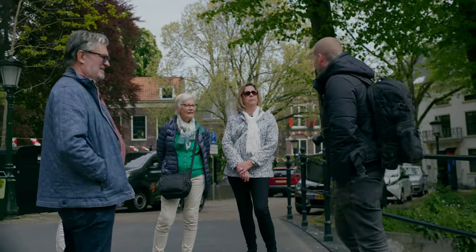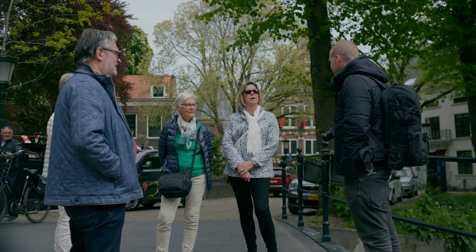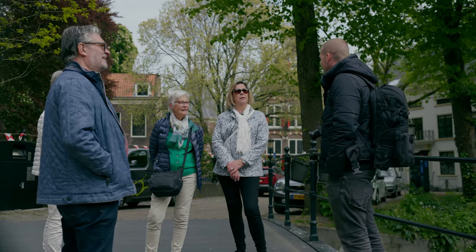It's mainly about street photography, but we are now working on a video about portraits — so, photographing people on the street.